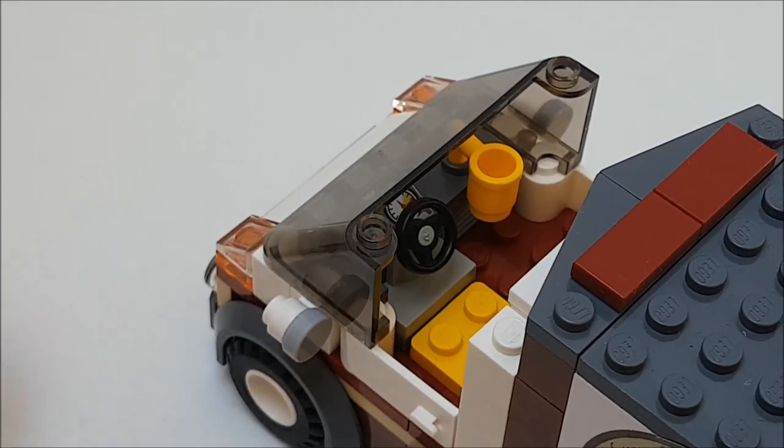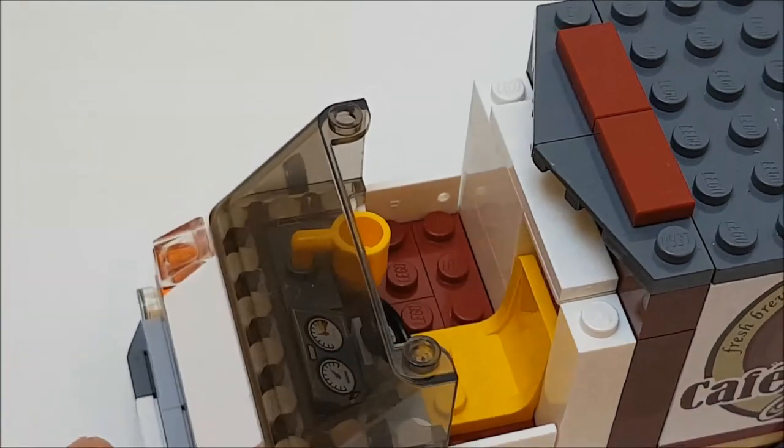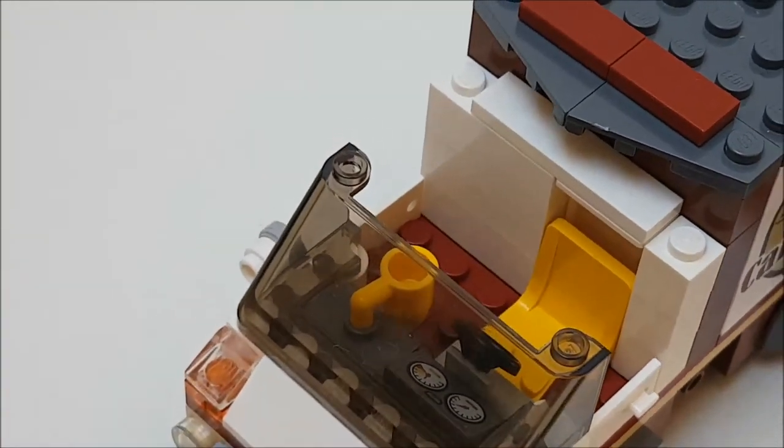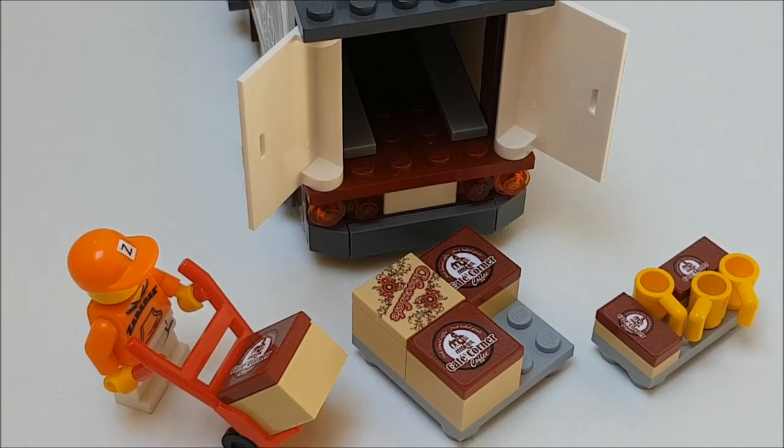And because I placed doors at the back side there was room for cargo. There are two pallets with boxes with the cafe corner logo, and of course the yellow cups. It gives the whole design an extra touch.